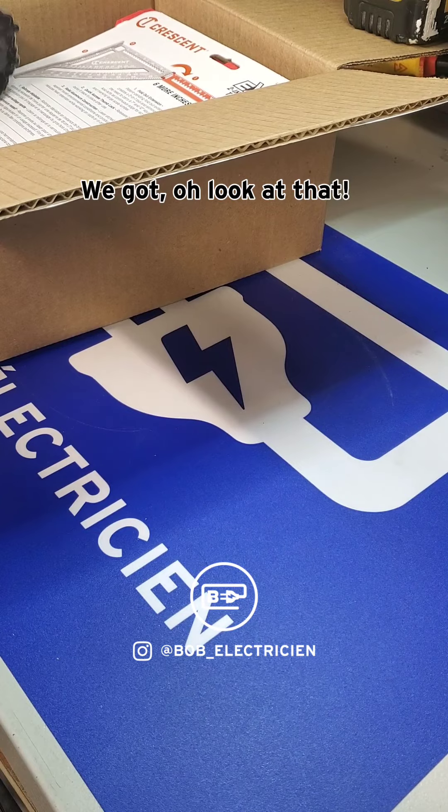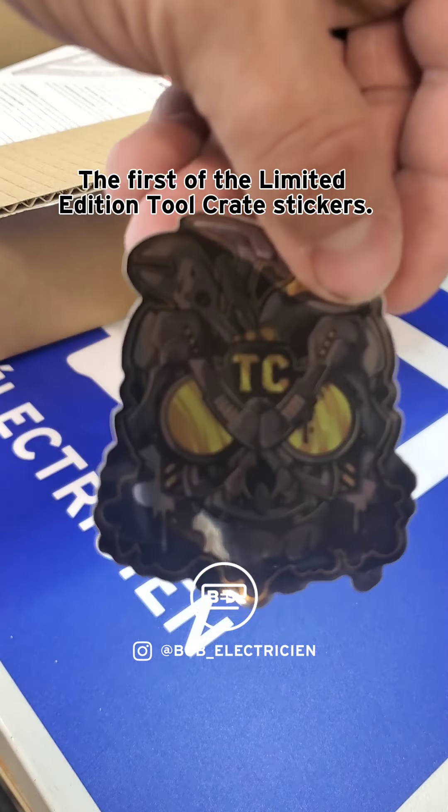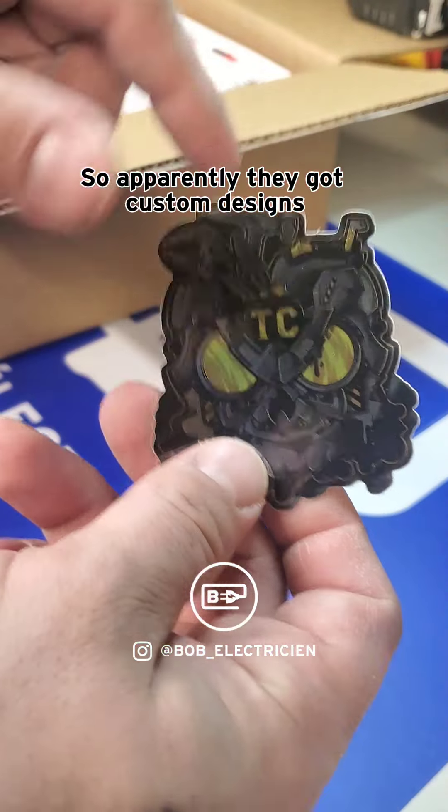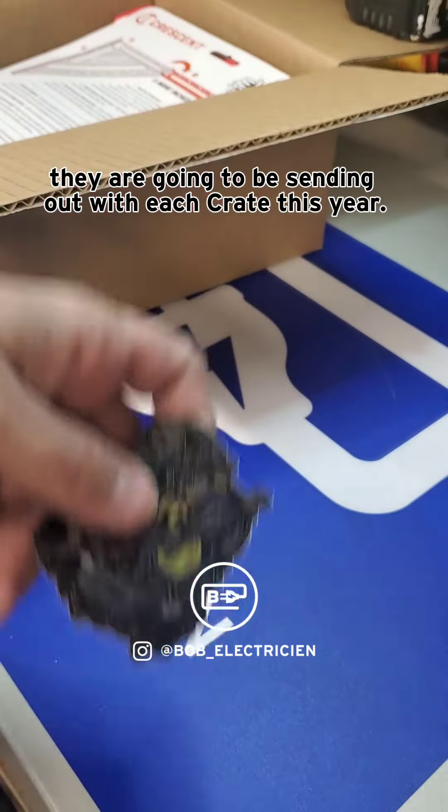Look at that — the first of the limited edition tool crate stickers! Apparently they've got custom designs they're going to be sending out with each crate this year.